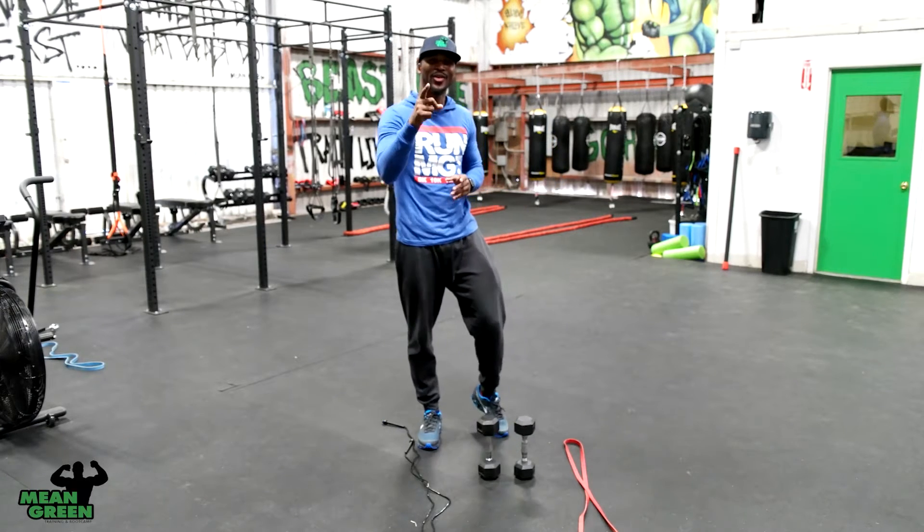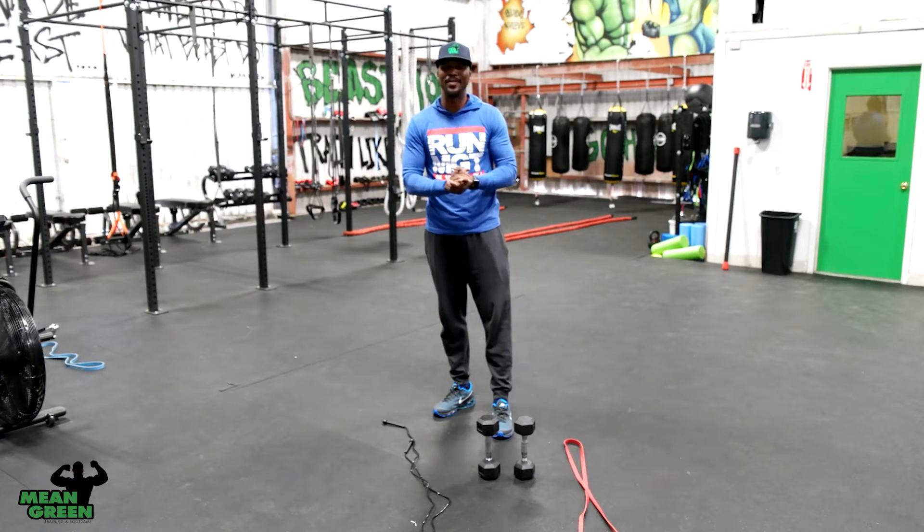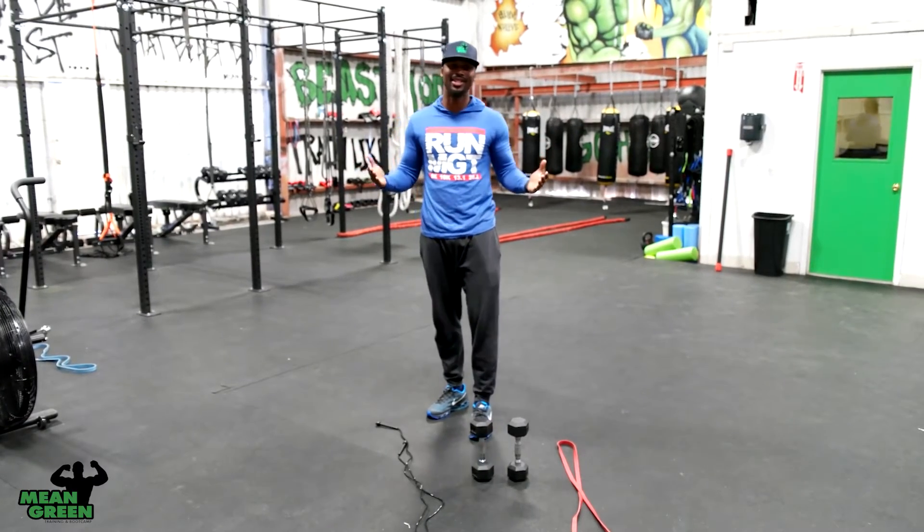What up! Hey, welcome to two minutes that will make the rest of your life the best of your life. I'm Mean Green, and I'm here to give you a kick butt workout. Now I'm not gonna say it's easy, but I will say it's worth it.